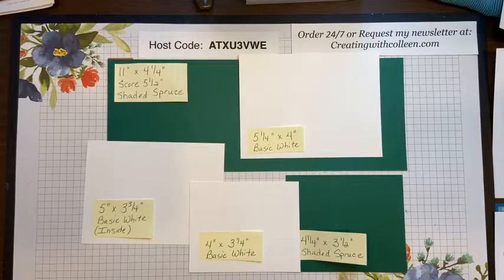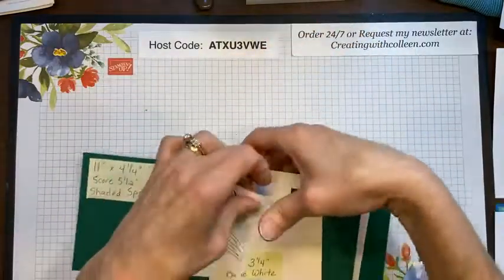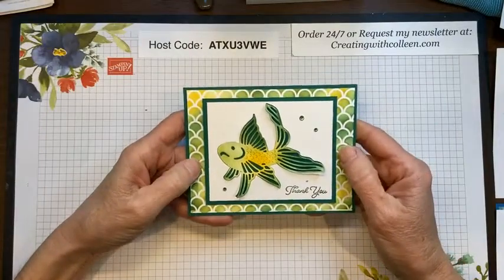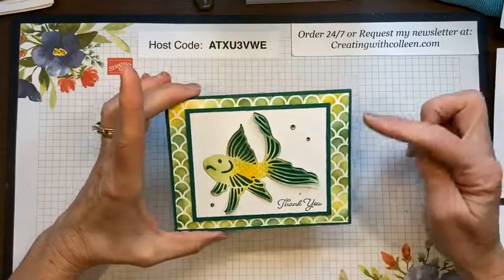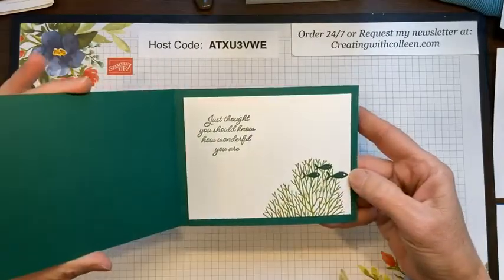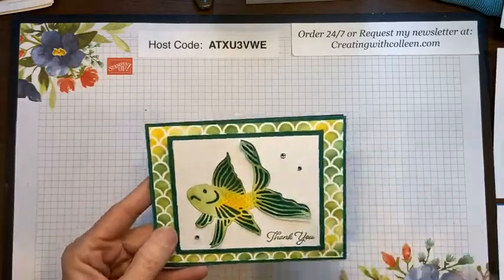You also need a 4 by 3.25 inch piece of Basic White to go on top. I still see lots of people popping in — hey Mary, Julie, Miss Gwen, welcome! We are creating a fun card. Let me show you — this is the card I'm creating for you today using the Seascape bundle. And on the inside it says, 'Just thought you should know how wonderful you are.'